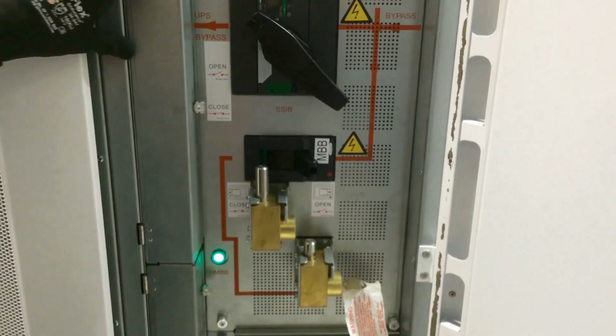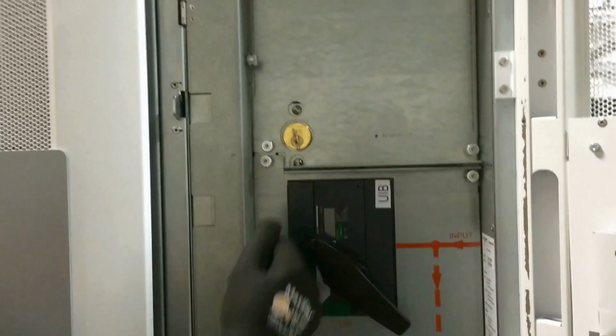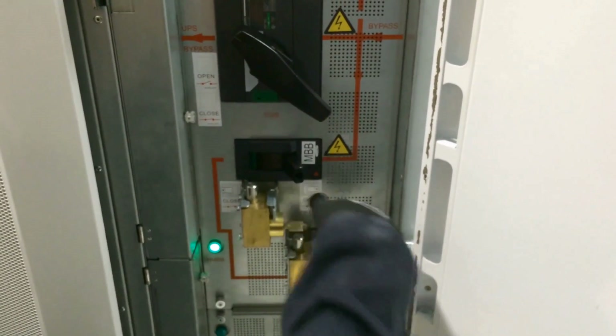If you notice, I'm unable to close this bypass breaker right now because there's an interlock that's actually shut. The key for this is located at the top of the panel — you're able to unlock this key and then close the breaker.